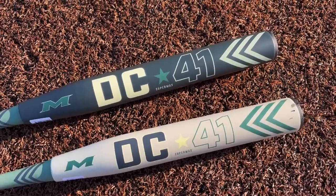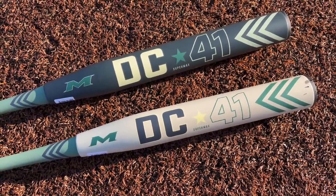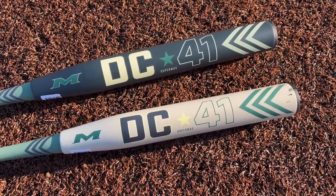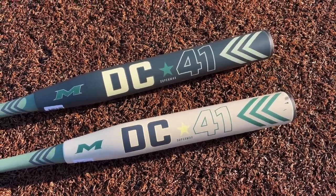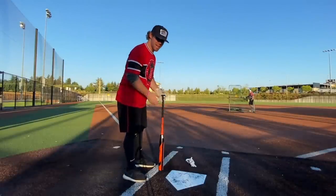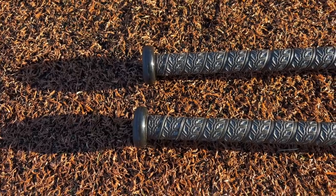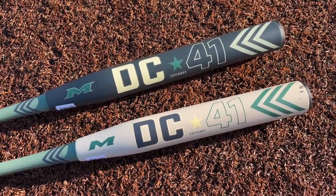Part of me thinks this might be the beginning of some new tech for Miken/Worth/Easton since that merger. When I got these bats in I noticed the wrapping around the knob was actually Easton packaging, so I think this might be one of the first releases that Miken, Worth, and Easton did together. We'll compression test everything. Also, small knob — I put on a Louisville pyramid grip because these Miken knobs are too big. A much more traditional small knob is going to be ideal for an overlap grip.